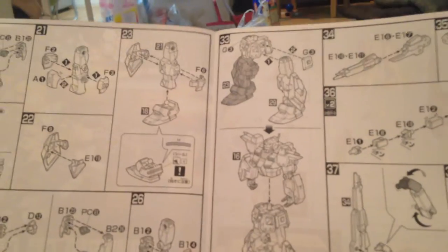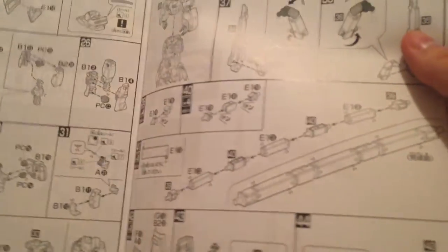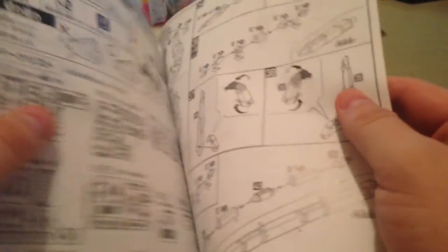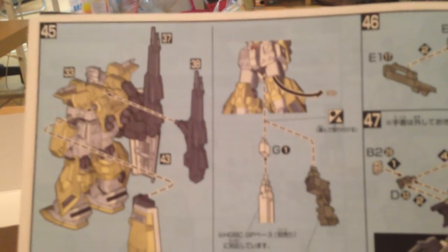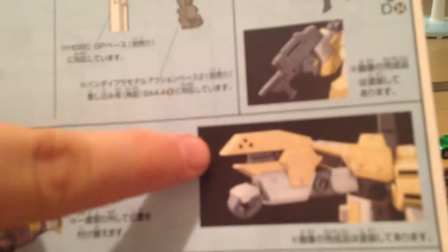This is actually not dissimilar from your standard GM kit from the UC line, except for the fact that it has this monstrous backpack with these foldable, collapsible arms that connect to the shield kit. And then there's a full-colored version of the instructions covering how to attach the weapons, the hidden gun gimmick, and how to arm the shields.